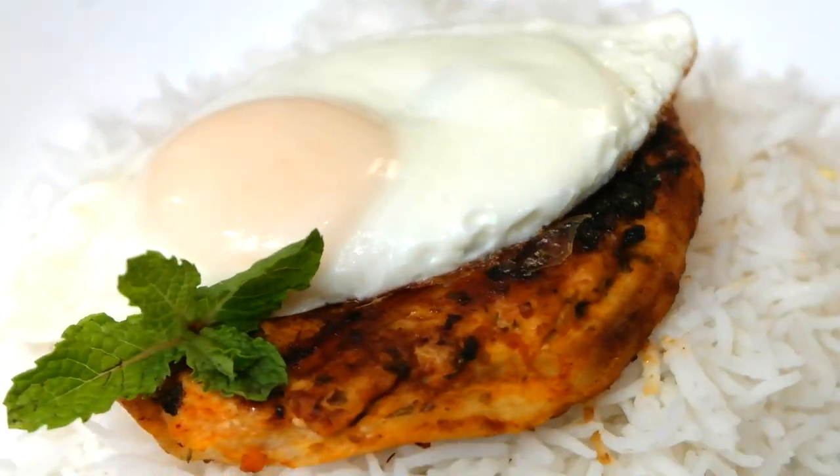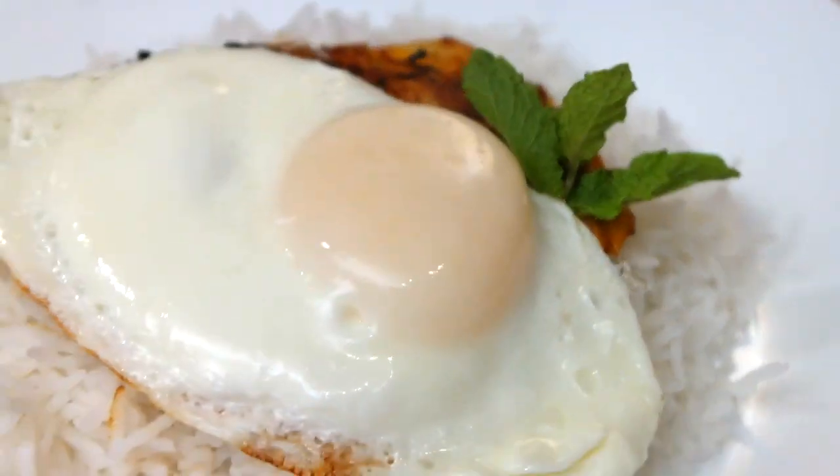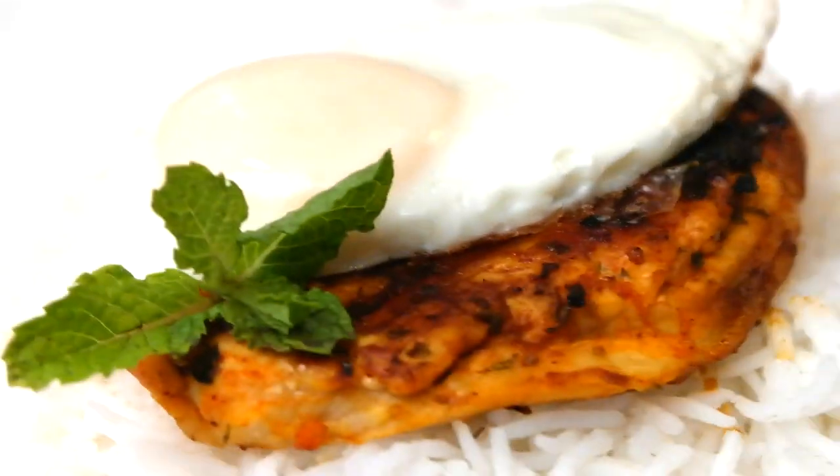It's ready to eat — we are going to have some dinner! I hope you guys enjoyed this video and I hope you give this recipe a try. Let me know how it turned out for you, and I hope you guys have a good night. We are going to go eat — I'll see you guys on another one.